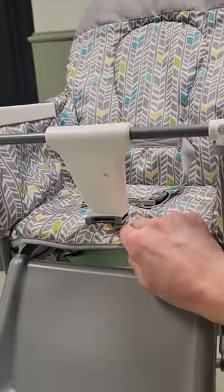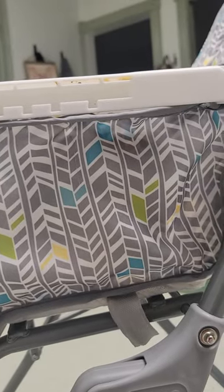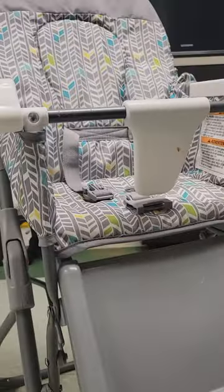One note though: when you're putting it back on, the holes in my fabric did not line up with the holes in the armrests, so I had to make my own holes in the fabric. It wasn't hard — it's really easy to make new holes in the fabric, but it was just kind of annoying. That was really the only difficult or annoying part about this; everything else was pretty easy.